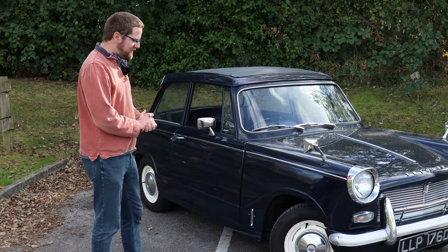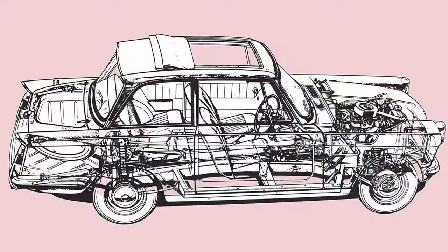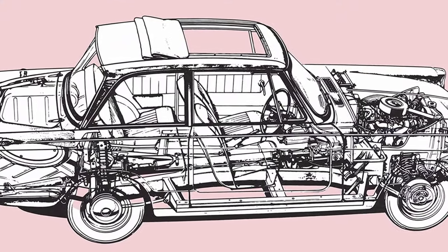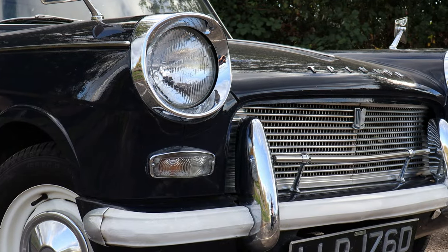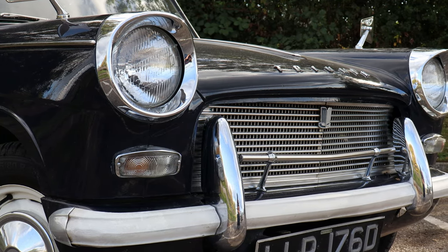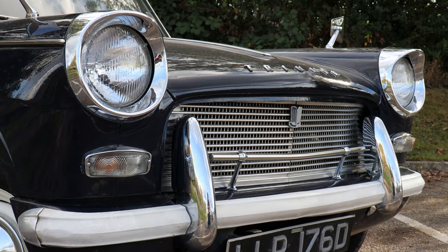The Triumph Herald is famous for having a separate chassis, which means none of the bodywork you can see is structural. That doesn't mean you shouldn't pay attention to its condition. Check the usual areas: wheel arches, valances behind the bumpers, check the bonnet for stone chips, and check behind the headlamp bowls for rust — particularly around here, where this rubber seam perishes with age and water gets behind and starts rusting out.